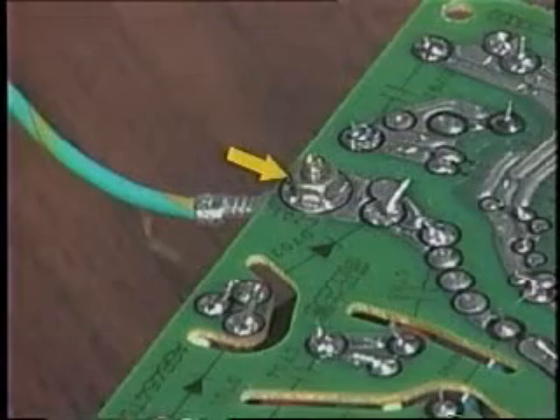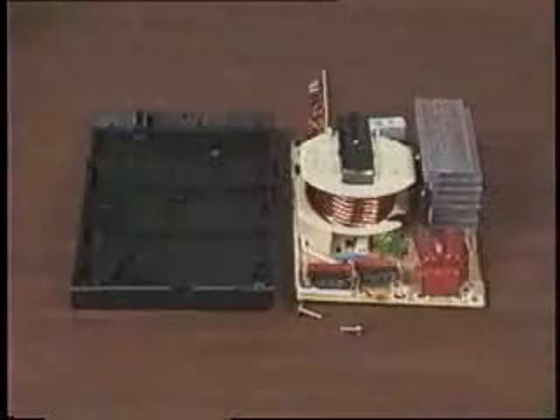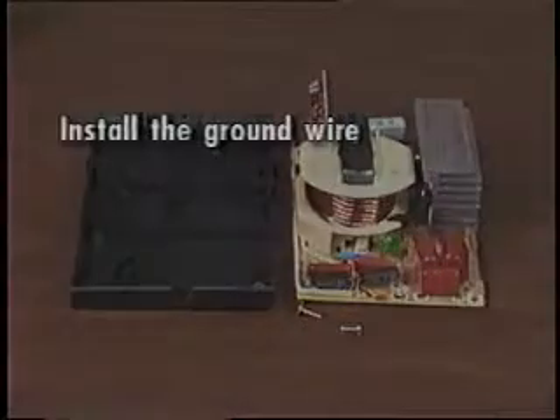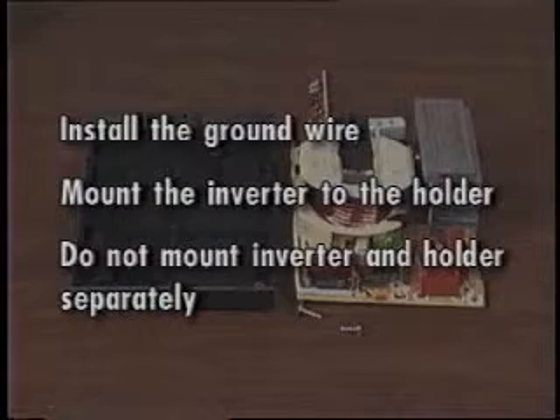Remove the screw and hex nut from the ground wire. When installing the 1,100-watt inverter in the microwave, first install the ground wire, then mount the inverter to its holder. Do not mount the inverter and its holder in the microwave separately.